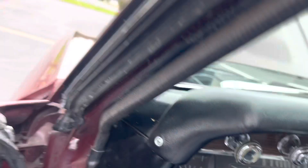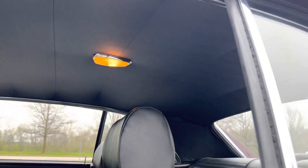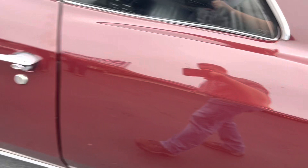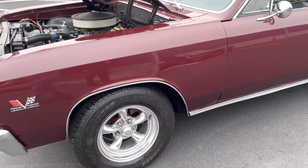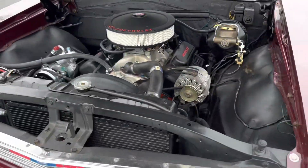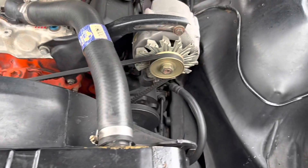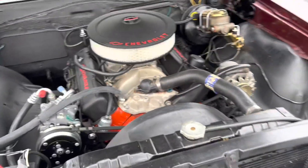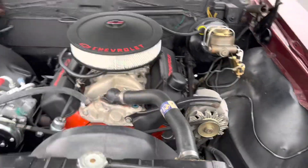I'm going to take a look underneath the hood. This car is powered by a small block Chevy. It does have vintage air, power steering, and it does have power disc brakes on it. It's just a really nice, clean car. Hard to find, these little '67 Chevelles like this one.